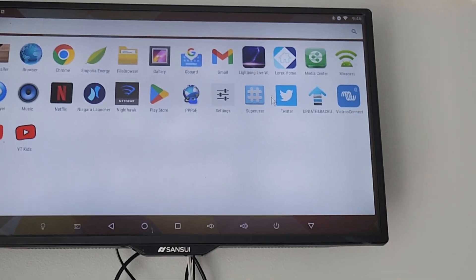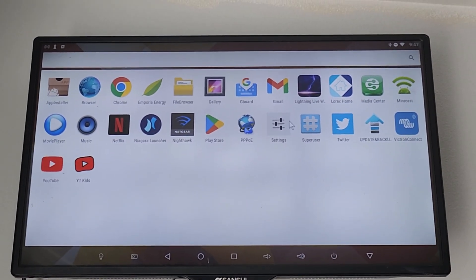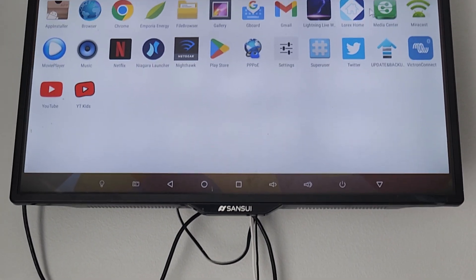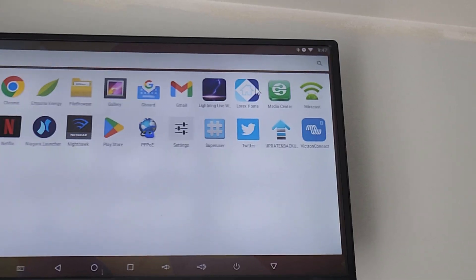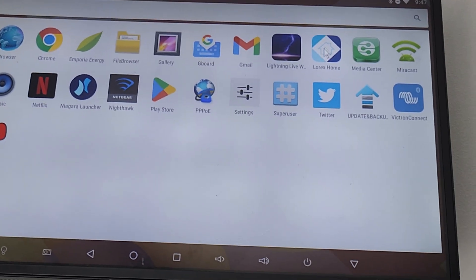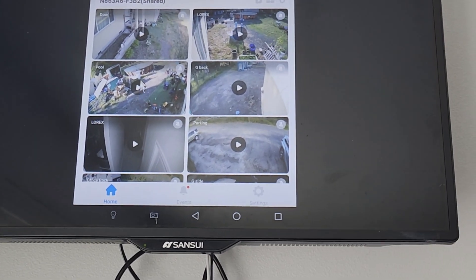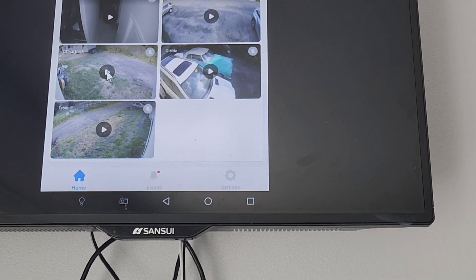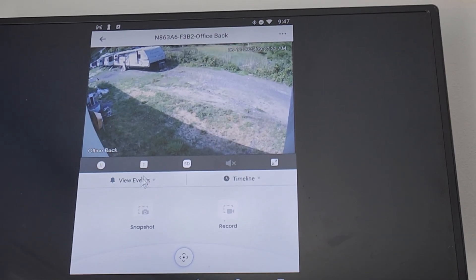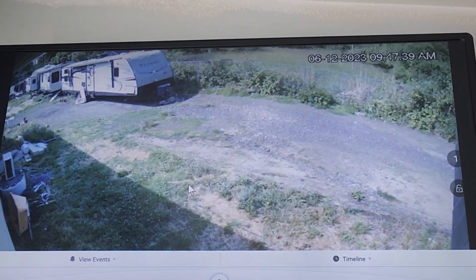So there you have it — we've got the Lorax Home app. With the Android TV box, you can go to the Play Store and get most apps you can get for your phone, and they will work with the Android TV box. You can go to Lorax Home right there, single click it, it opens, and then you can go to your home on the app. You can look at the areas of your yard or your home, put it on a larger screen, view the events and things like that.